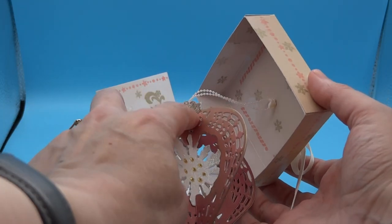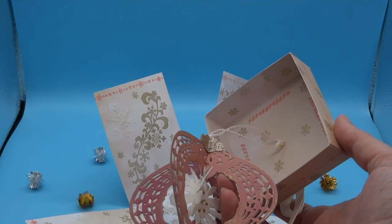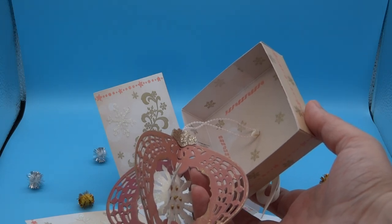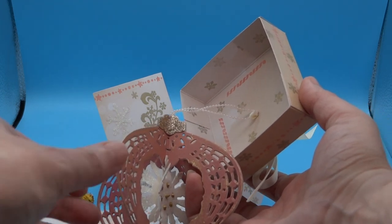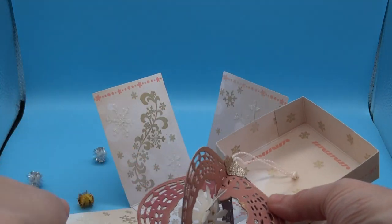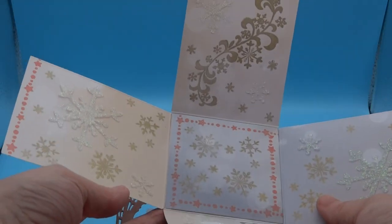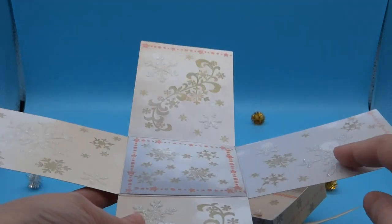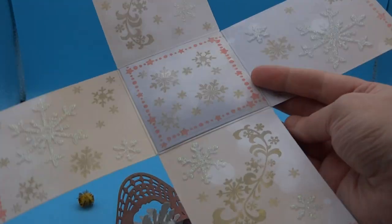The top of the bauble has been covered using the handy die that comes in the set — the little bauble cap. I've used some self-adhesive glitter paper for that, which I think is a Trimcraft brand — Dovecraft or First Edition or Simply Creative, one of the Trimcraft brands. Inside the box I've stamped it to match the outside, and I've also stamped some of the flourishes in gold and some of the snowflakes in gold, with more glitter paste. Some of the larger snowflakes have been included in that.